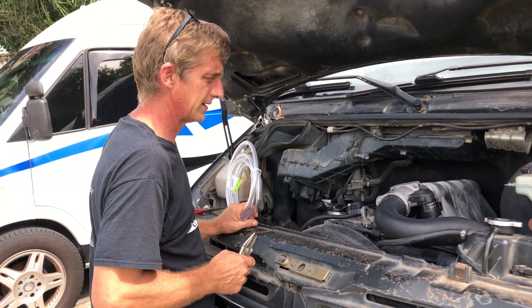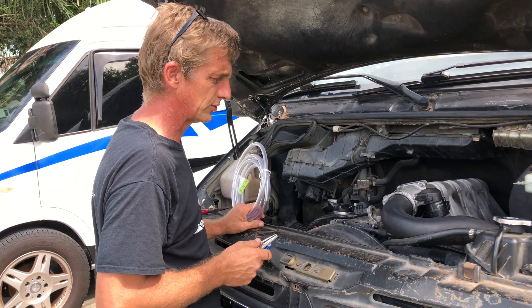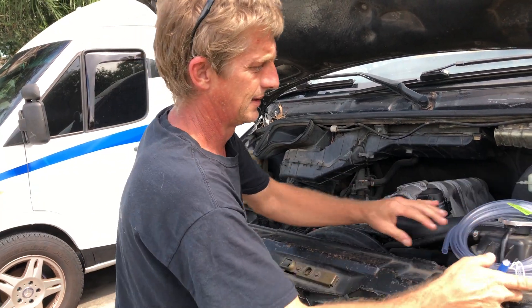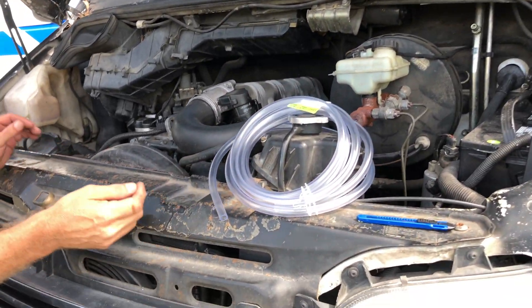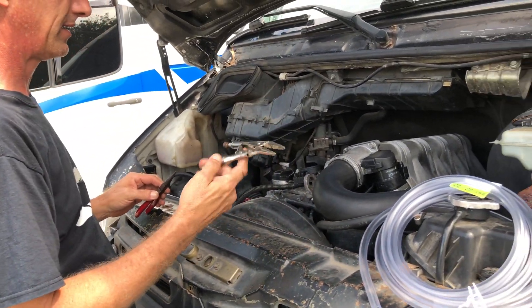We're going to do an injector leak back test today on a 2002 Sprinter. We're going to need some 3/8 inch tubing, needle nose pliers, and some kind of locking pliers.